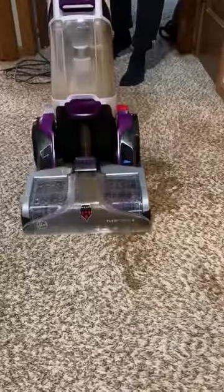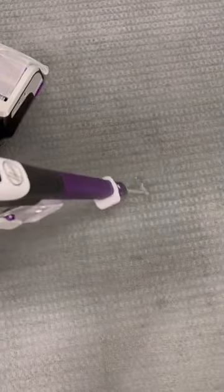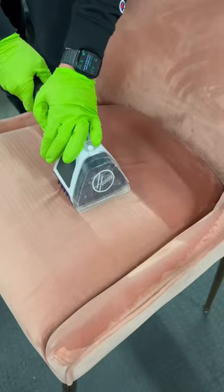I like this machine because it's just really easy to use and obviously the cleaning results are great. It even has this little built-in sprayer to pre-treat spots, and it cleans upholstery too.